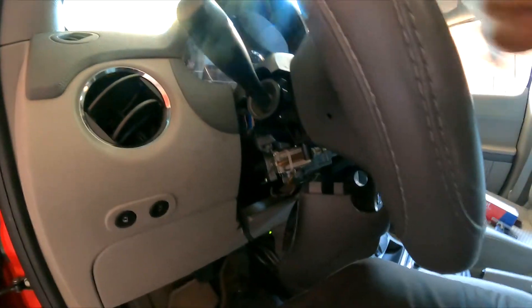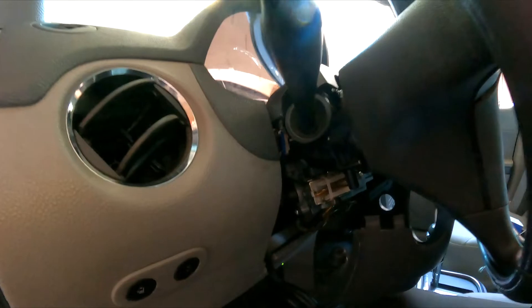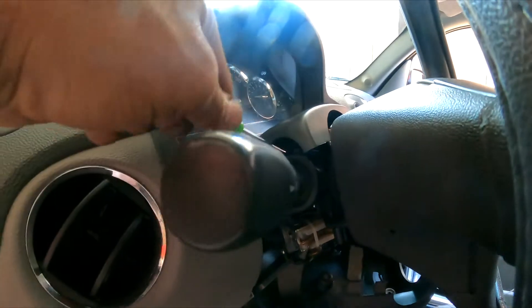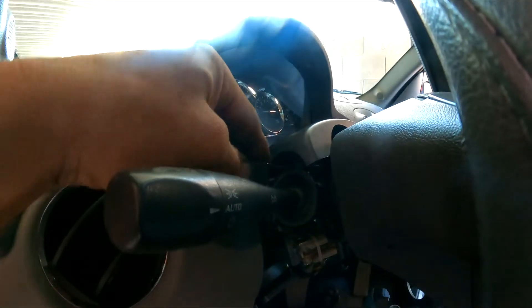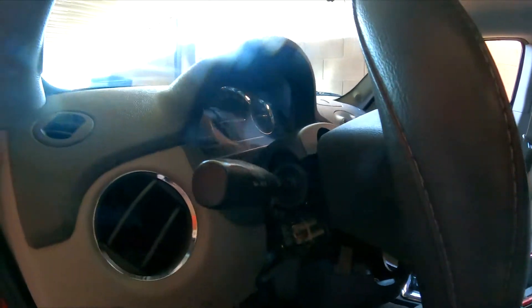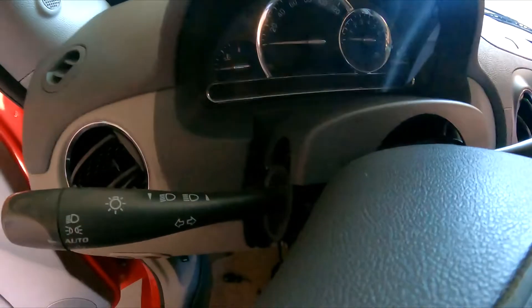The next thing you're going to do is use a small flat screwdriver. This area is going to have a tab right there — you're going to lift it. On the top it's going to have another tab — you press down. It should pull out, but obviously right now this one is being a little stubborn.